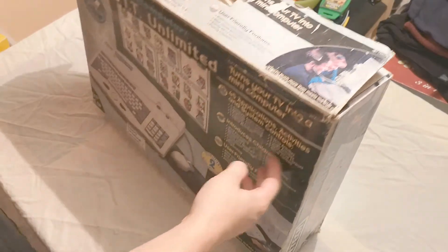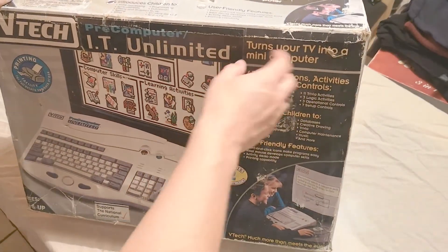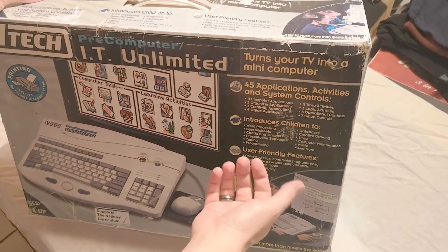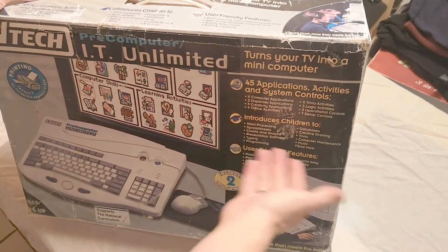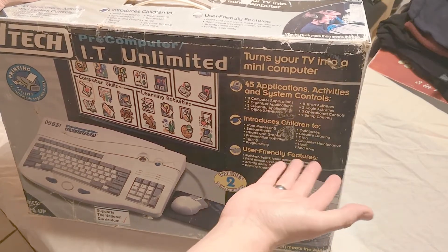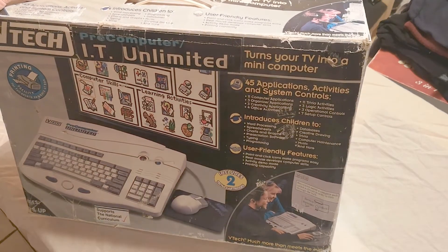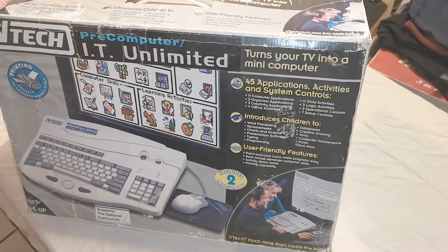There's a lot of information on the box. It says it turns your TV into a mini computer, with 45 applications, activities, and system control. It has the usual stuff you'd expect on a small computer — introduces children to word processing, databases, trivia, computer maintenance, et cetera — and there are a couple of other things I'll be mentioning in a short while.